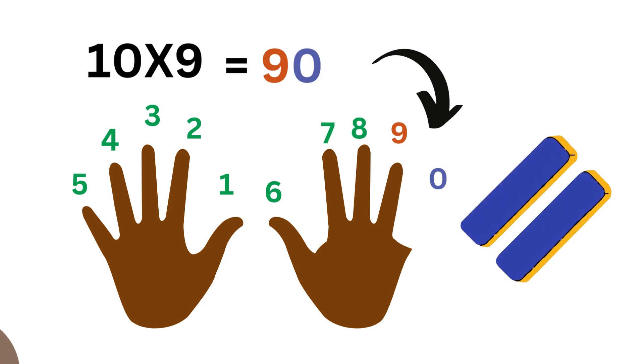For ten times nine, lower the tenth finger. All the other fingers are up — you'll have nine of them and then zero. Nine-zero: ninety. There you go!